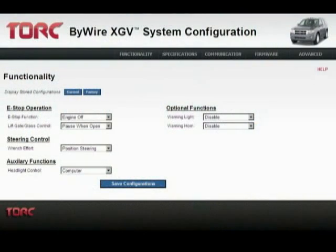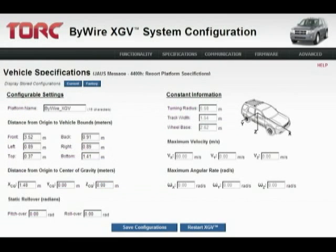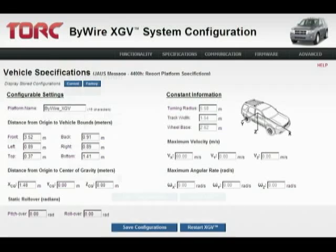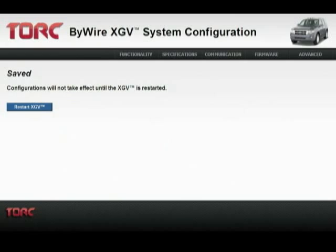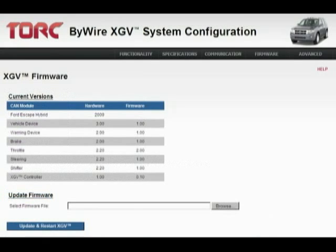A user-friendly configuration utility is included which allows you to personalize vehicle behaviors and settings. It can be accessed by connecting to the vehicle network through a web browser. The utility enables you to change settings such as whether the engine should remain on or be shut off during an emergency stop. You can also change vehicle specifications and communication settings, and one-step firmware updates can be applied using the firmware tab of this interface.